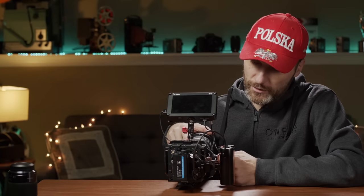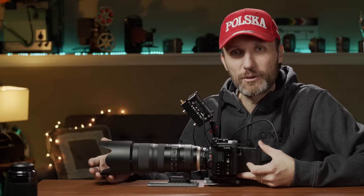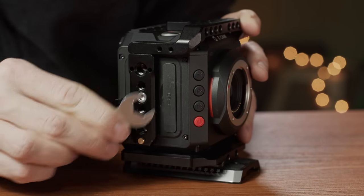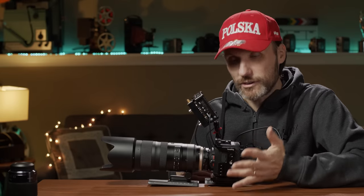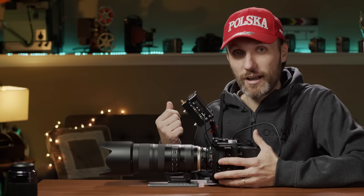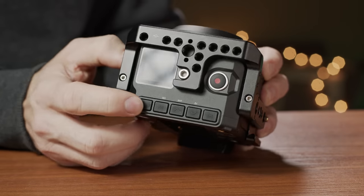Getting back to the build quality — when it comes to the CFast card door up here on the side, the way it's built is just horrible. So many times I struggled with that when using CFast cards at the beginning. It's a nightmare trying to get it to open — you pretty much need some kind of small screwdriver or tool to pry it open. It gets so ridiculously annoying trying to open and swap CFast cards that that's one of the reasons I just switched to SSDs. Even when I would want a smaller form factor like on a gimbal, I just haven't bothered using CFast cards.